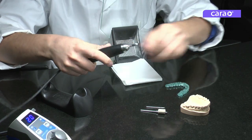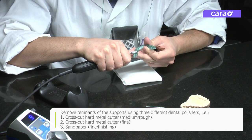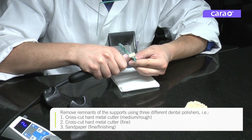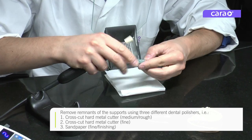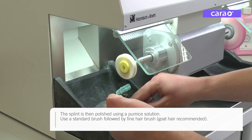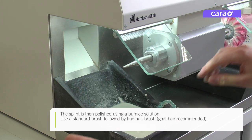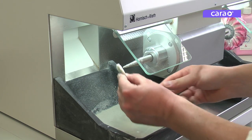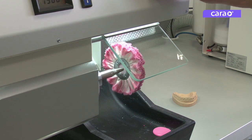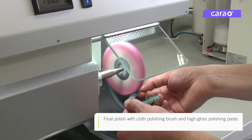Remove the final remnants of the supports using three different dental polishers, such as those shown on screen. The splint is then polished using a pumice solution — first a fleece polisher is used, followed by a fine goat hair brush. Finally, polish the splint using a cloth polishing brush and high-gloss polishing paste.